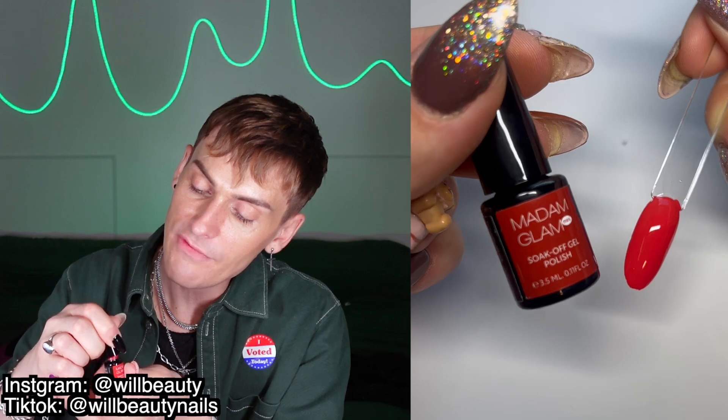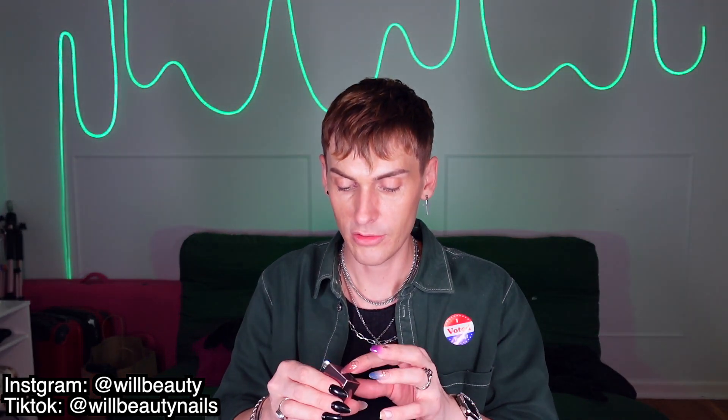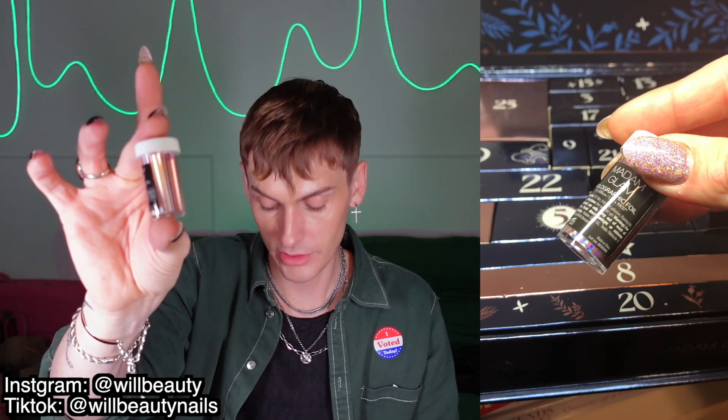Day twenty-three is Fire and Ice — it's like a spicy red. Day twenty-four is another foil — a holographic pink foil. So pretty.